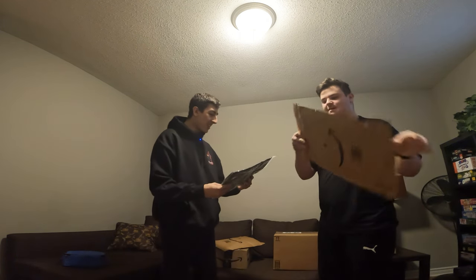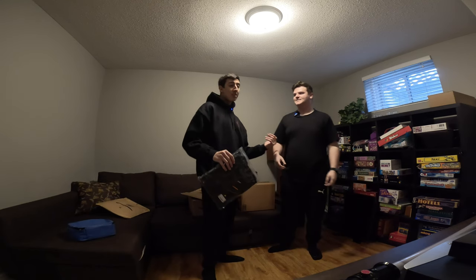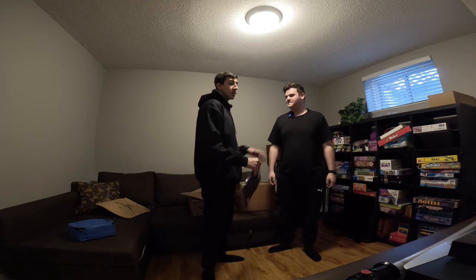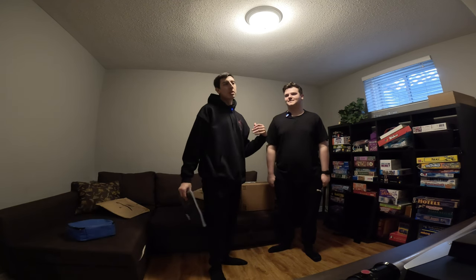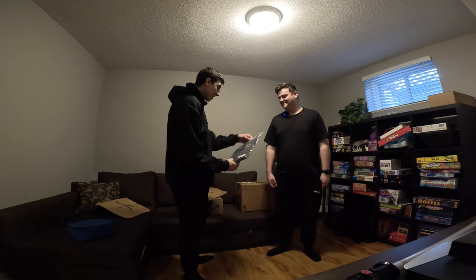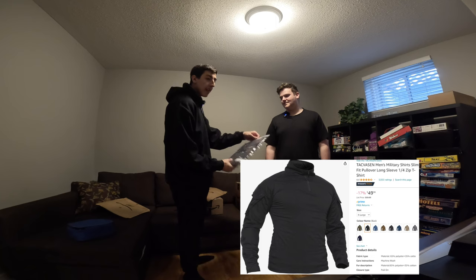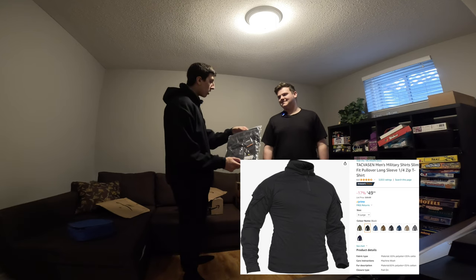Oh, this is the shirt. So guys, I'm gonna let you know that most of the things we got here are the same things as mine that you guys saw in my other videos — my second one at least. So we're gonna be rocking the same stuff. This is a Type 7 military shirt in black, and it's an extra large. So that's good.